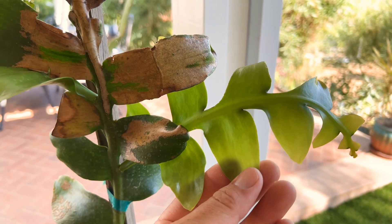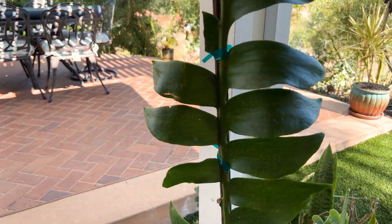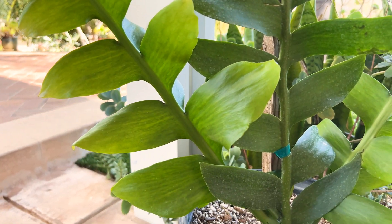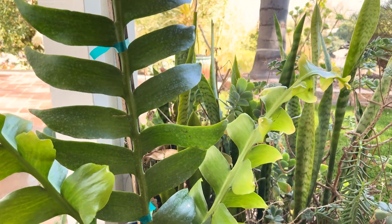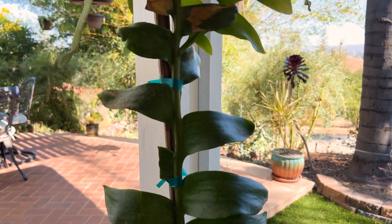I'm very excited to have this in the collection. Give us a like and a subscribe. Hopefully you'll get to see or grow your own Golden Heart Epiphyllum — Selenocereus chrysocardium. Have yourself a wonderful day, take care, thanks for watching, until next time.